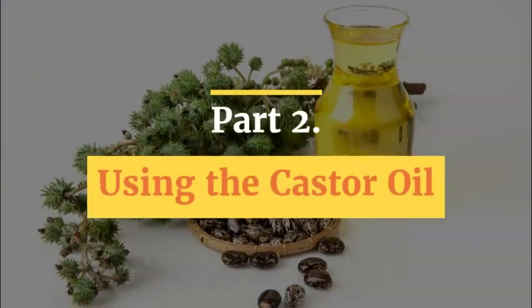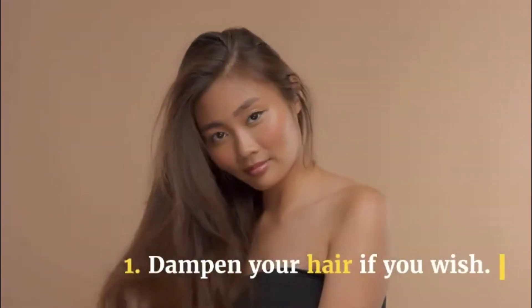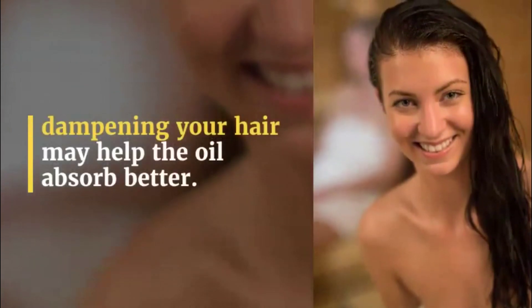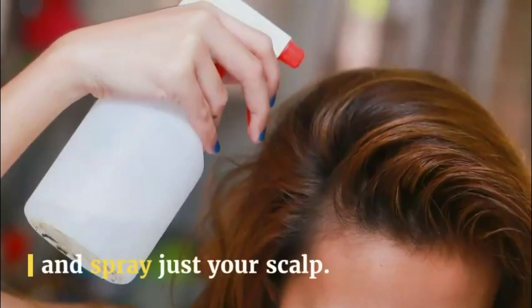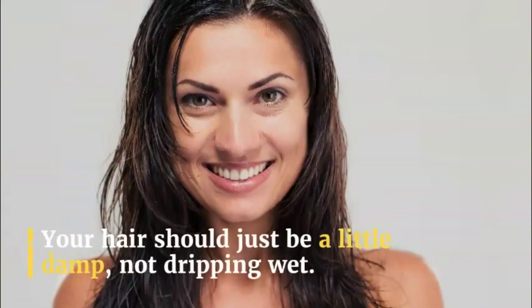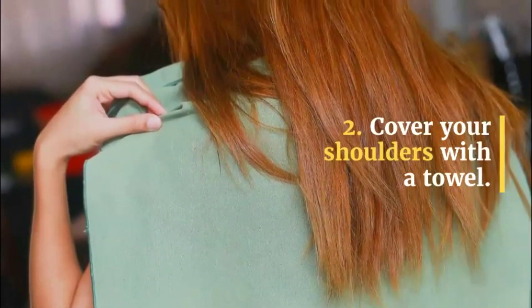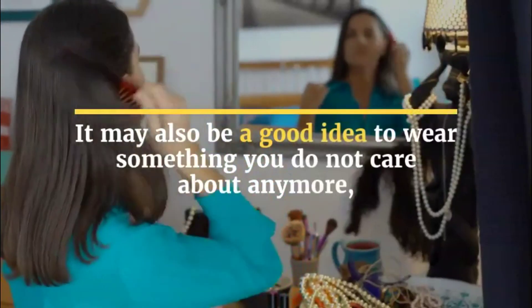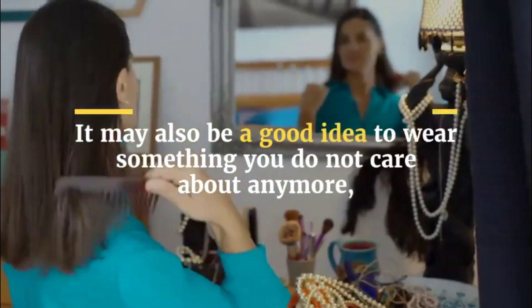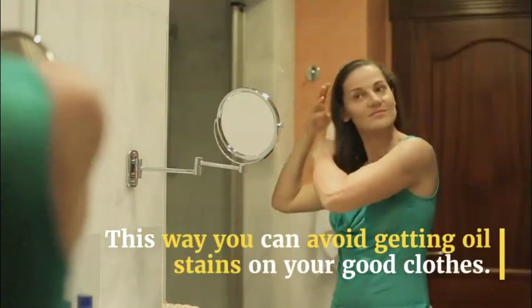Part 2: Using the castor oil. Step 1: Dampen your hair if you wish. Although you can apply castor oil to dry hair, dampening your hair may help the oil absorb better. A quick way to dampen your hair is to fill a spray bottle with water and spray just your scalp. Your hair should just be a little damp, not dripping wet. Step 2: Cover your shoulders with a towel. This will protect your clothes from getting covered in oil. It may also be a good idea to wear something you do not care about, in case the oil drips past the towel, to avoid getting oil stains on your good clothes.